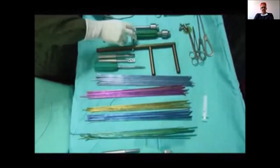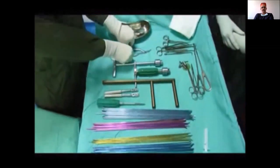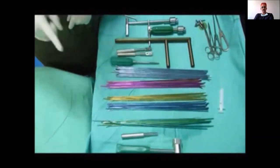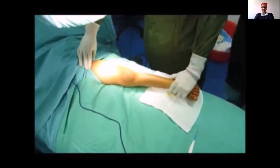The instruments include the awls, the bending tools, the F-tool, the chuck on the T-handle, the straight and curved awls, a slotted hammer for insertion and extraction, and the seating tool. The first step is to align the fracture by linear traction, and then you must choose your nail.